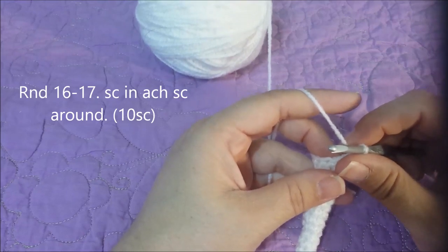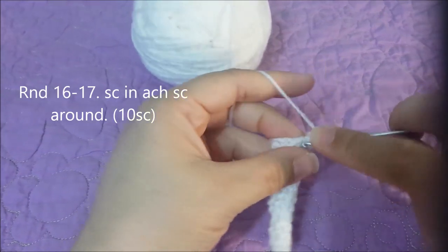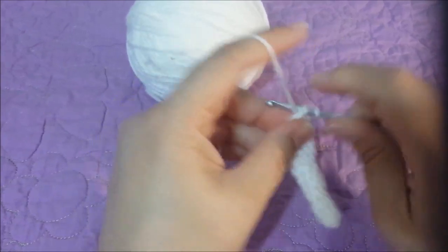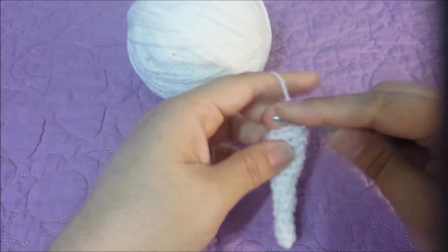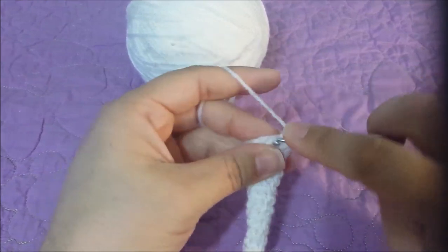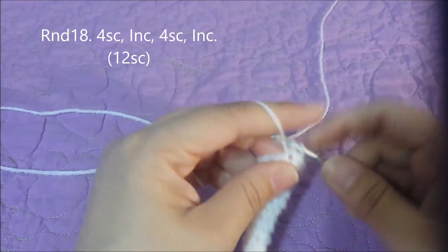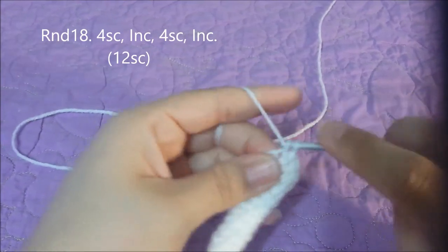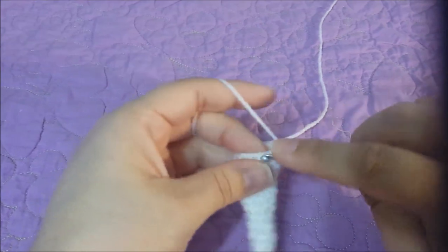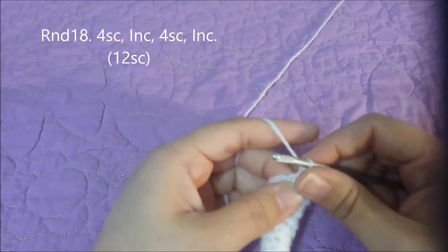For rounds sixteen through seventeen, you're going to single crochet around with ten single crochets at the end of round seventeen. Round eighteen: four single crochets in the next four, then increase in the next — do this twice — for twelve single crochets at the end of round eighteen.